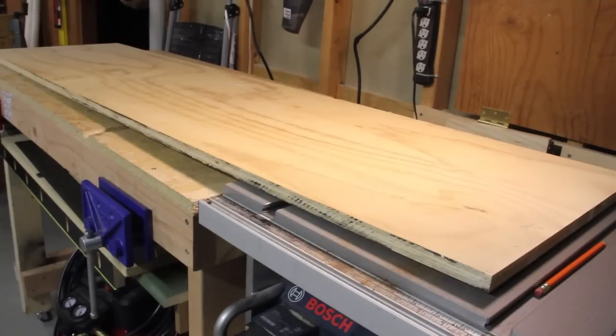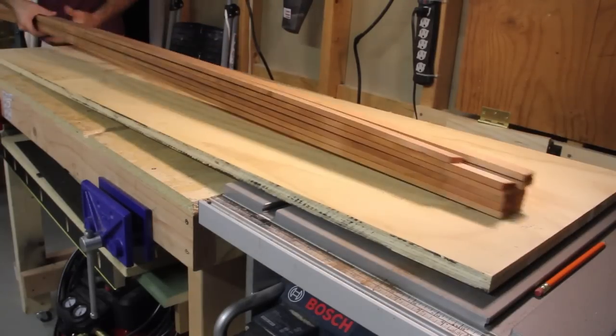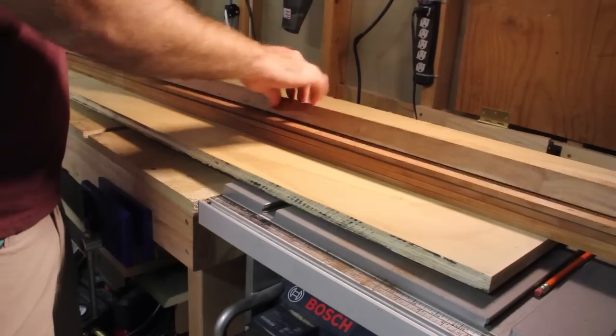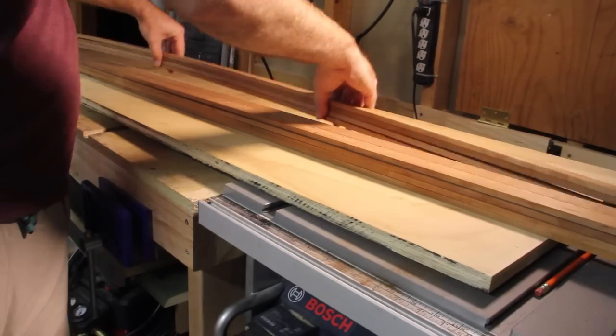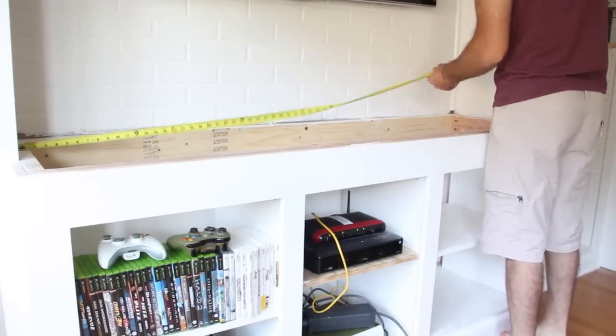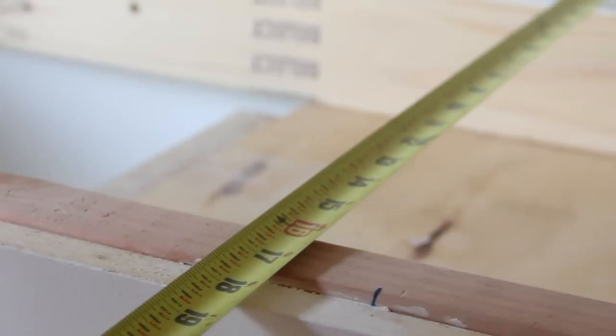To get started, I grabbed my collection of one-inch wide by quarter-inch thick, ten-feet long strips of cherry that I've been collecting, and a plywood base. Like any project, we're going to need some measurements. The opening at the top measures 67 and a half inches long and 18 and a half inches wide.